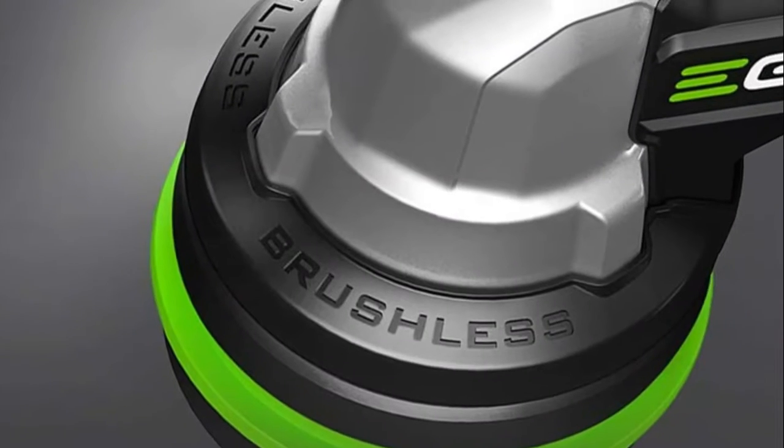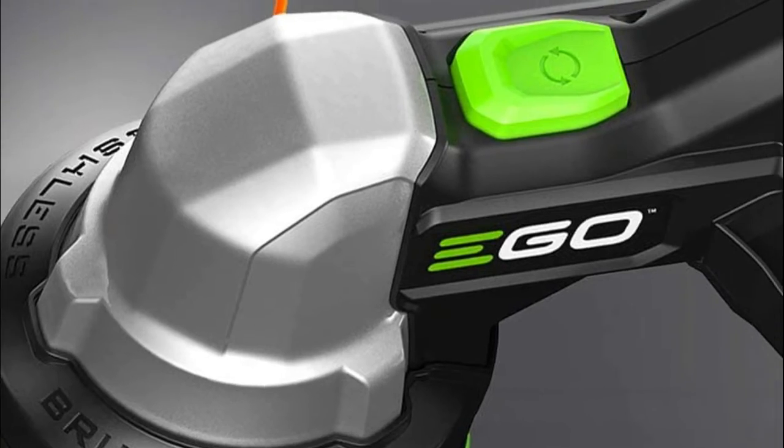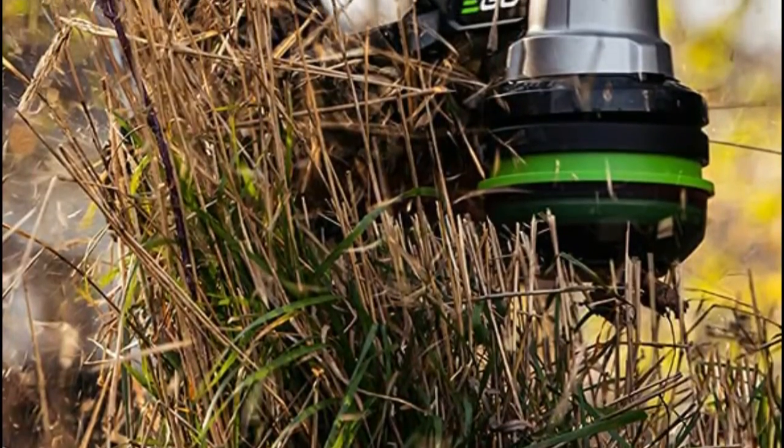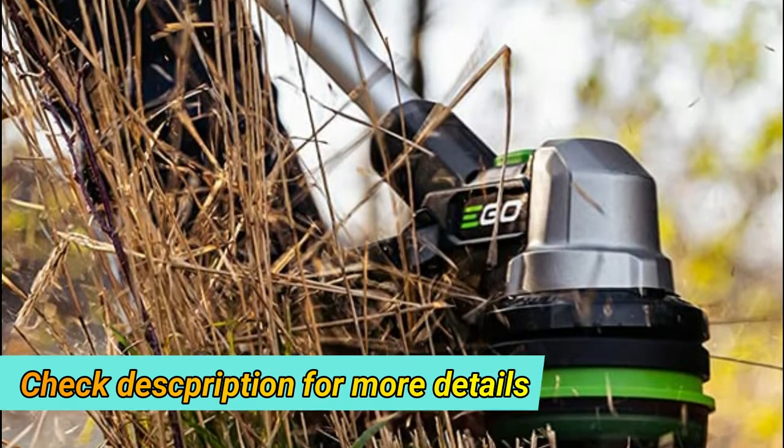This trimmer is built with a high-efficiency brushless motor, bump feed line advance, and 0.095-inch professional cutting line.